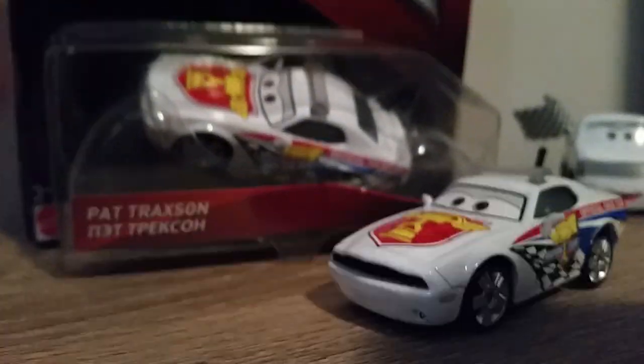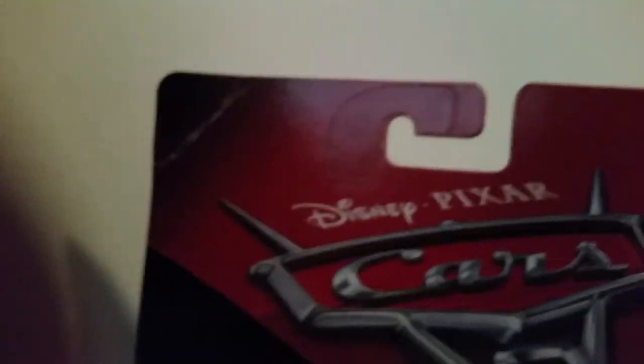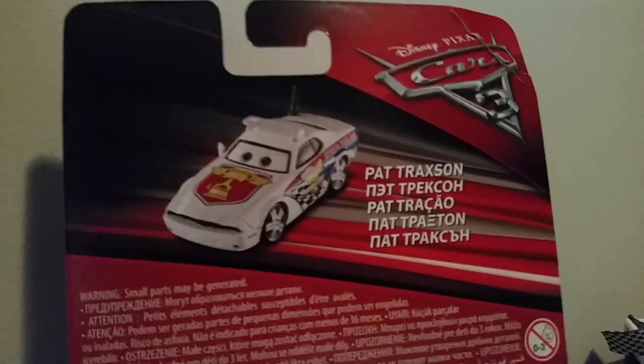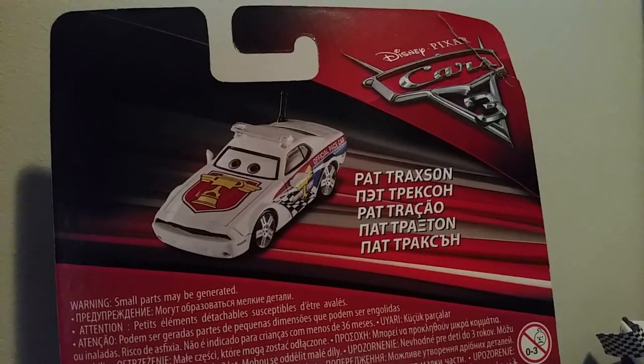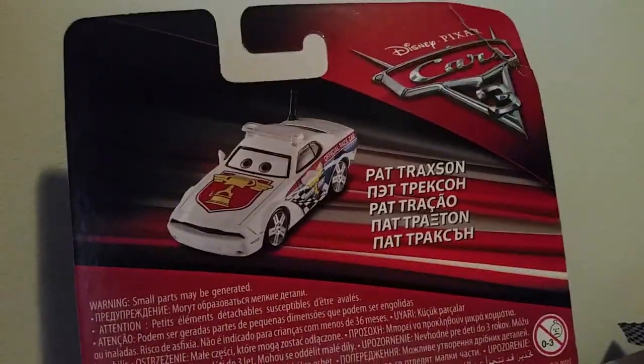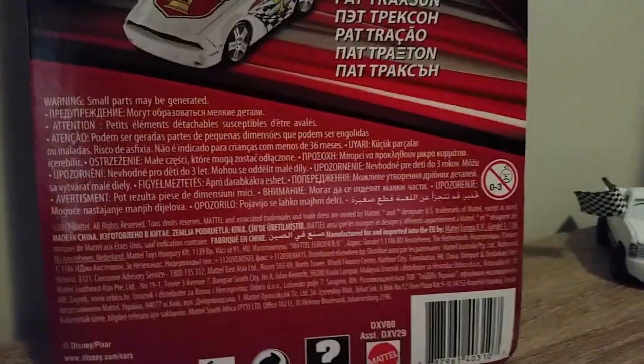Let's take a look at Pat's packaging. It says Pat Traxon, and it's an international card with the Cars 3 logo and a 3+ age rating. On the back it also says Pat Traxon, but there's no character description or any details — just the legal information nobody really cares about.